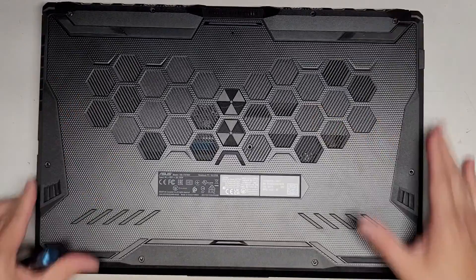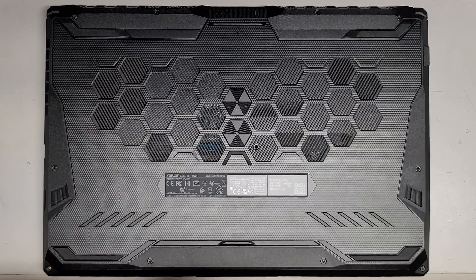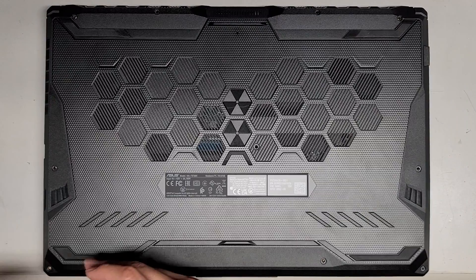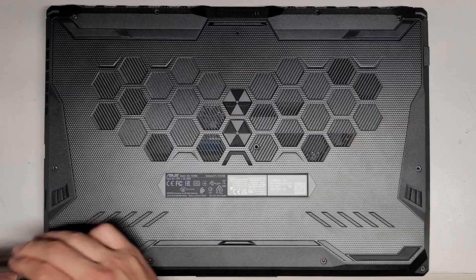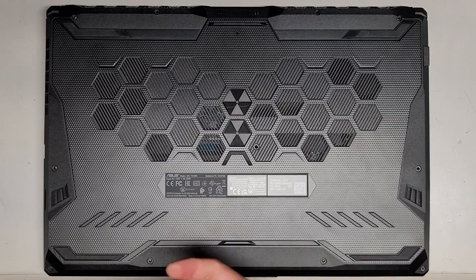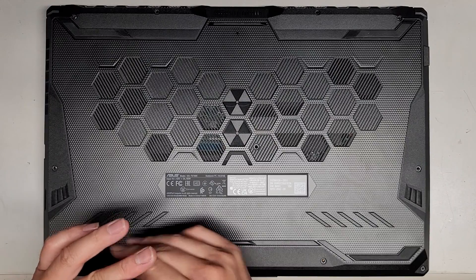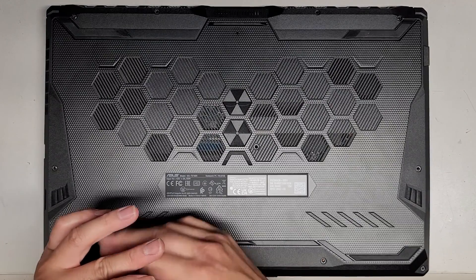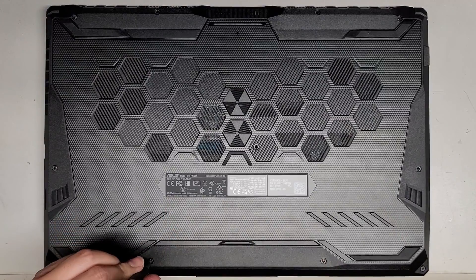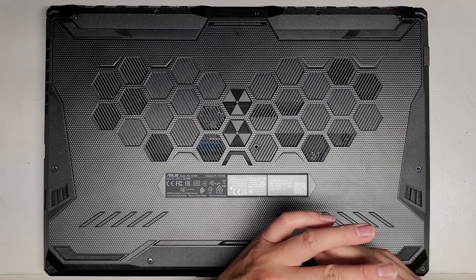Let's get all the rest of the screws back in and start the Windows install. If you're wondering how to install Windows on this — if it's like most ASUS laptops, what you do is you press F2 or Delete on boot, and then I believe it's F7 to enter the boot menu, or you can just visibly see the boot menu that you can select. But anyways, other than that, that's pretty much all there is to it. Hopefully this video helped you guys out.